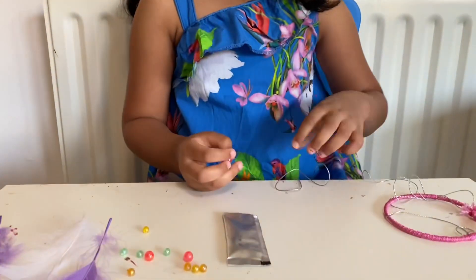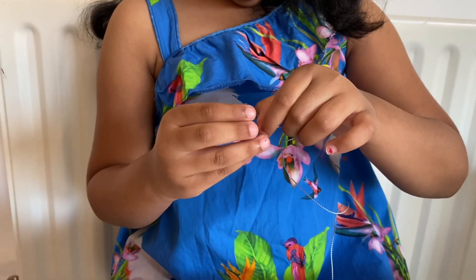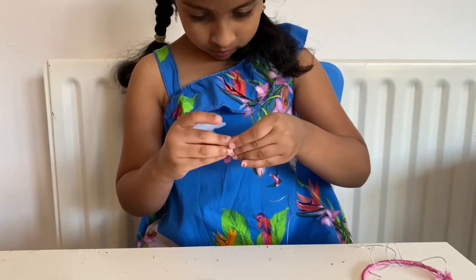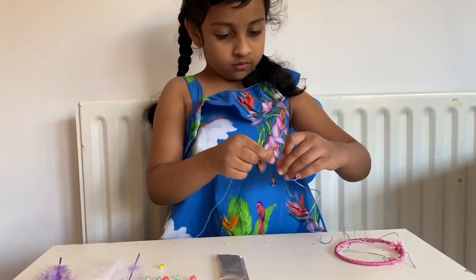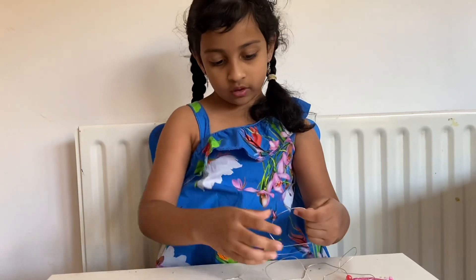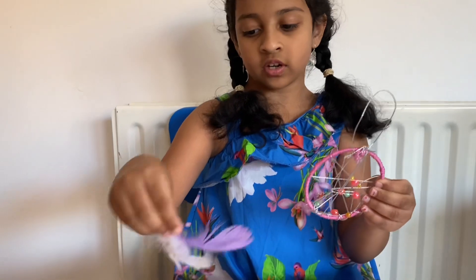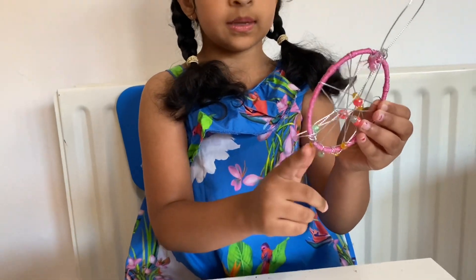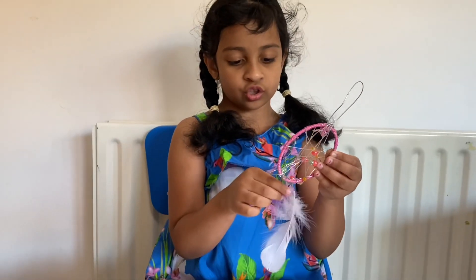To look it colorful, I'm going to put beads. Now I'm going to place the beads. Now I have done the threading with the beads. Now I'm going to place the feathers, but you have to put some beads down so you can stick the feathers onto the beads.